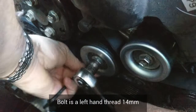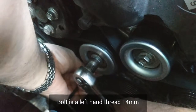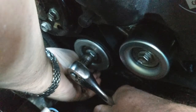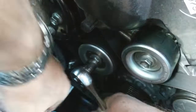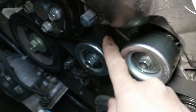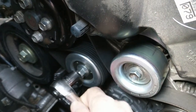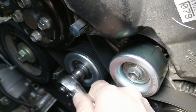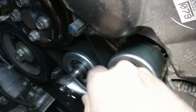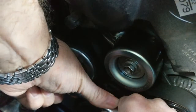You want to turn it counterclockwise as if you're loosening it, and that's going to release the tension on it. Put a 3/16 or a 5mm Allen tool in the little hole at the bottom to hold it in place so you can then pull the belt off. When you want to pull the pulley off, just switch your ratchet as if you were tightening it, because it's a left-hand thread, and then it takes the bolt right off. It might have some Loctite on it, so it might be a little difficult.